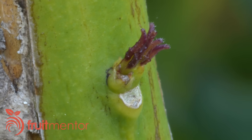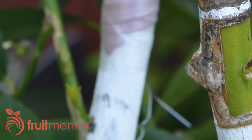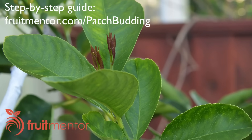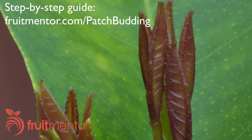Patch budding of citrus is easy and gives a high success rate, but compared to cleft grafts, patch buds can be slow to grow. In addition to this video, you can find a step-by-step guide to patch budding citrus at fruitmentor.com/patch-budding.